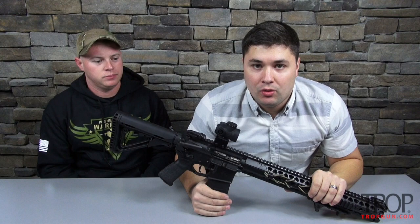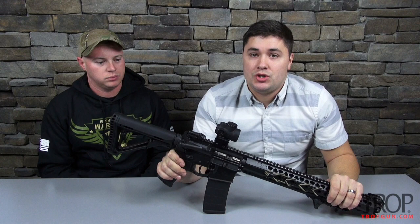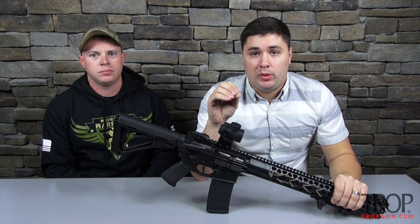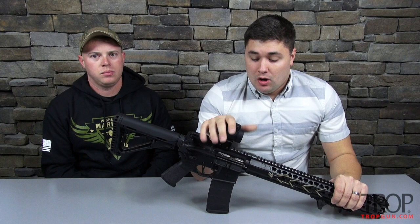Welcome back everybody. Today we have a cool video — we're going to be looking at a Warsport LVOA. Ryan was a viewer and a customer of TROP and he reached out saying how would I like to do a quick look at a Warsport. And funny enough, we're bringing Warsport rifles to the floor. For those that don't know, Warsport makes high-end AR-15s. They are very well built with excellent parts, and it'll be tough to find anyone saying something negative about Warsport.